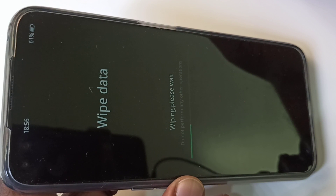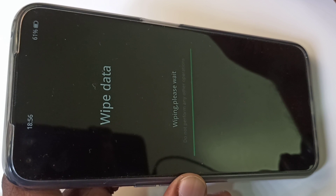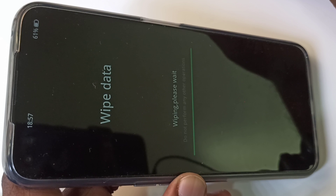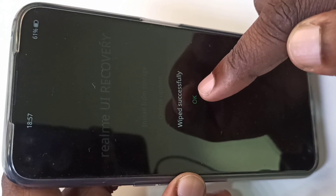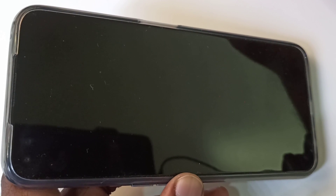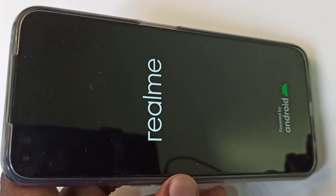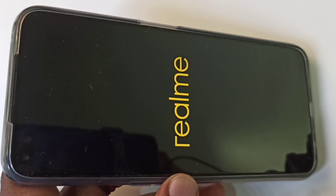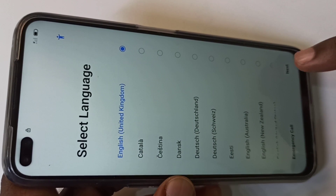You can see 'Wiping, please wait'. Wipe successfully — tap on okay. Okay done, so this way we can hard reset the phone.